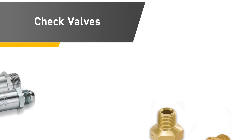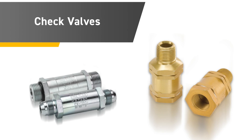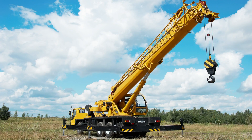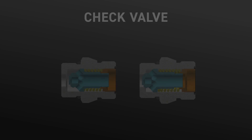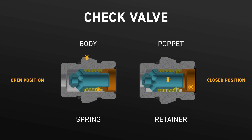Check valves can also be used in applications to maintain system pressure for optimum system readiness and performance. Found in just about every mobile and industrial hydraulic system on the planet — simply put, if there's a pump, most likely you'll find a check valve.